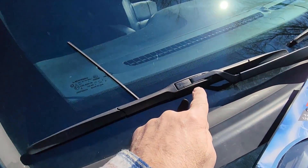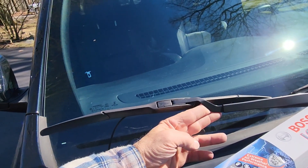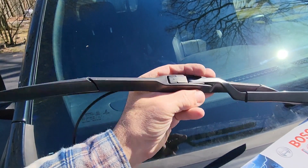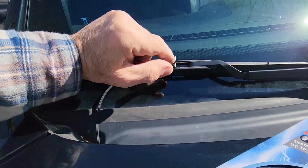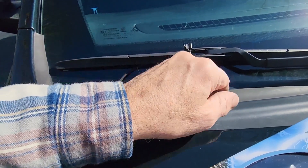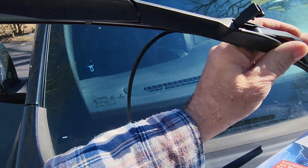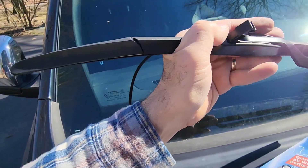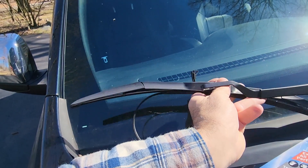This is the tab I was telling you that you have to lift — this is the arm. There's a little tab right here that you have to lift up. You could use a screwdriver, your keys, something so that it pops up. That gives you room to move the arm back and forth. Once you get it up, pull it towards the arm, and that will release the wiper blade from the arm.